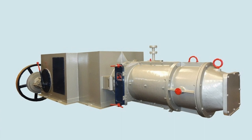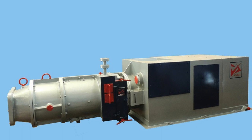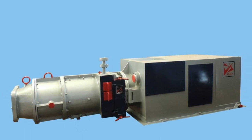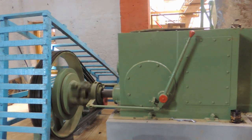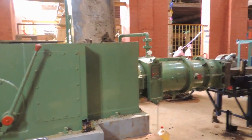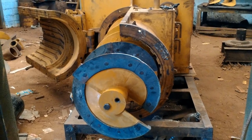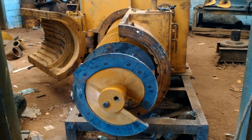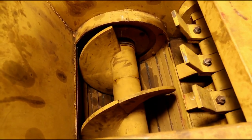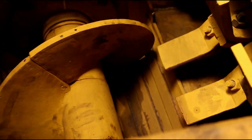De-airing pug mill with single auger. In this version, we avoided the top auger gears, bearings, shafts, barrels, and liners, which reduced the maintenance efforts and costs considerably. This machine has a split type barrel, making it easy to replace the auger and liners. Only the clay seals the vacuum chamber, and there are no rubber or metallic seals.